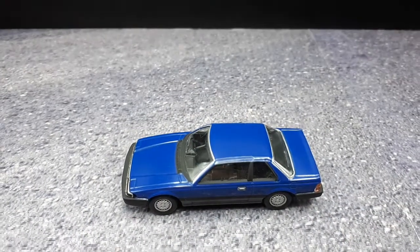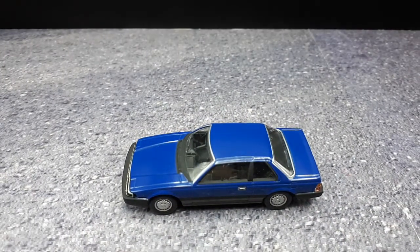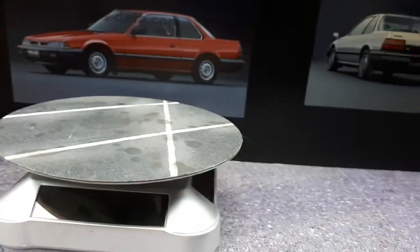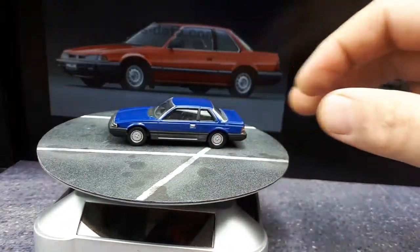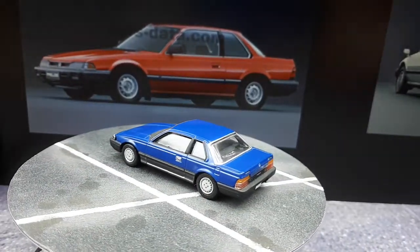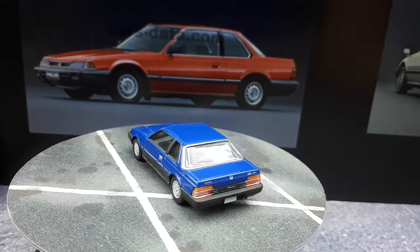Well, it's an interesting one. It's not really high on my list of priorities to get a Honda Prelude, but I like all these Konami cars so much that I'm probably going to try to get one of each casting. Even though I don't really like this car too much in real life, I kind of like Konami the brand — so that's why I have it.